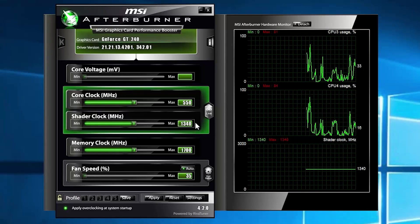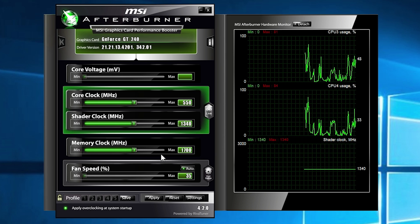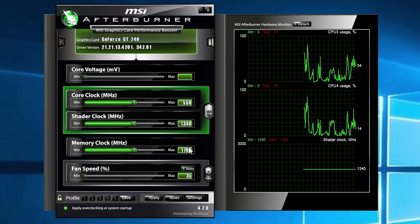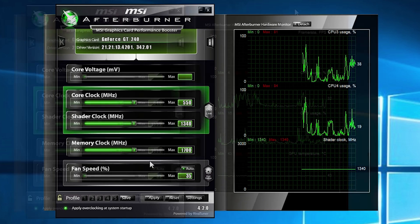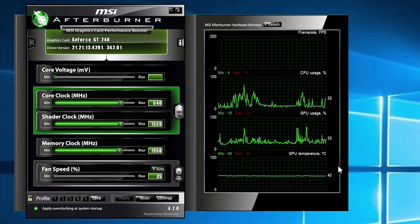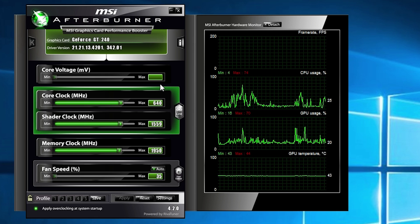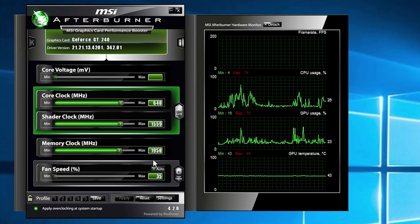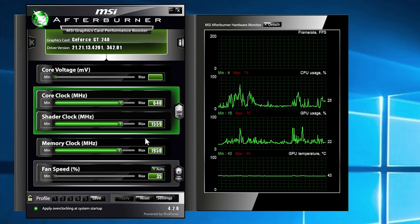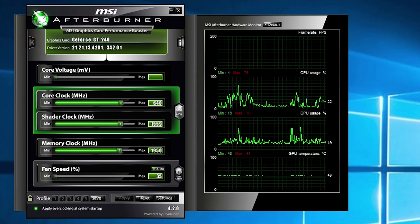On the desktop here you'll see the stock speeds: the 550 MHz core clock, the 1340 MHz shader clock, and the 1700 MHz memory clock. I did manage to overclock this to 640 MHz with a 1559 MHz shader clock and a 1950 MHz memory clock as well. This was the absolute limit I could push it, and it remained pretty cool at 43 degrees on idle.